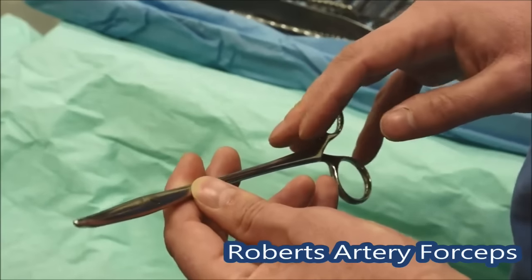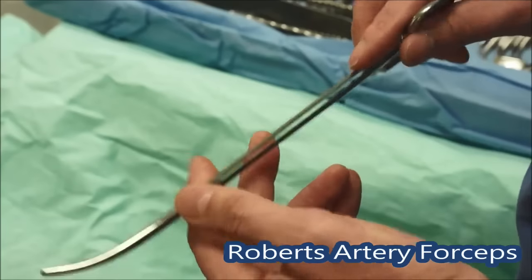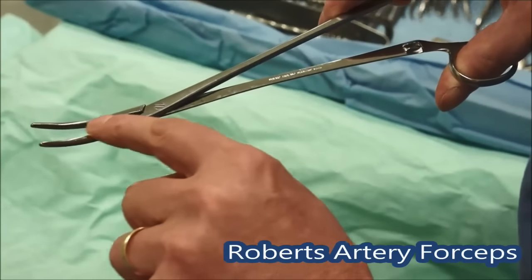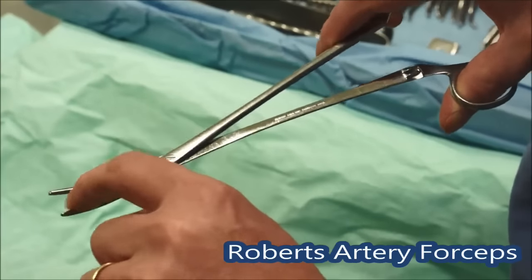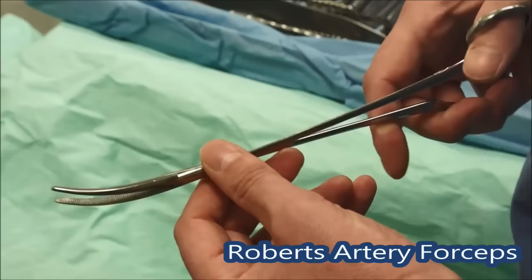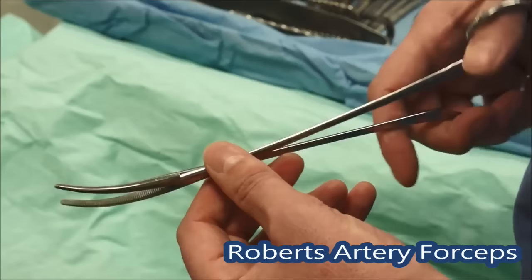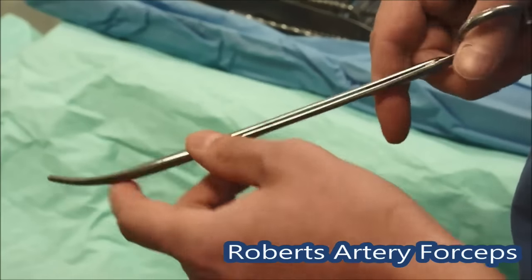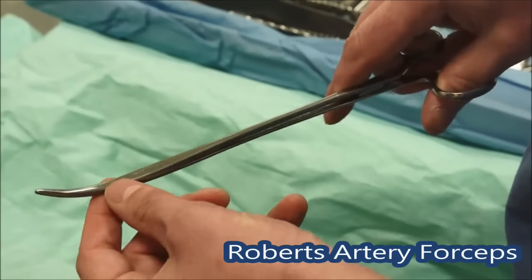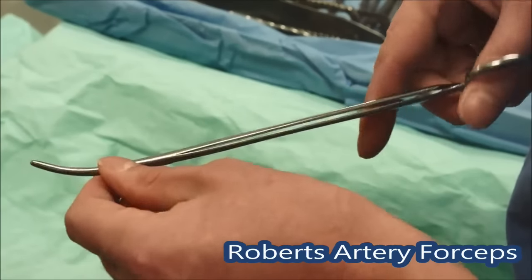This one is really the workhorse of the clip, certainly in abdominal surgery — it's called the Roberts and it's quite long. It will go down deeper holes and it's got quite long jaws on the end with some teeth inside. This is the instrument used to go across large named vessels — the ileocolic, the inferior mesenteric artery, et cetera. You put two of these on, cut between them, and then with large vessels probably transfix underneath. Again it's curved, so you can get the suture underneath quite easily to tie.